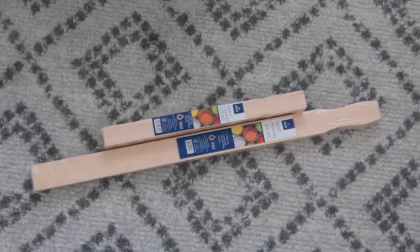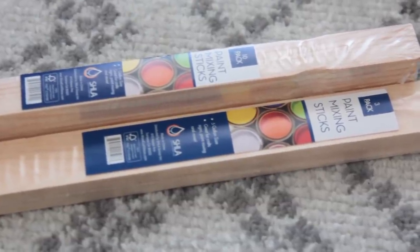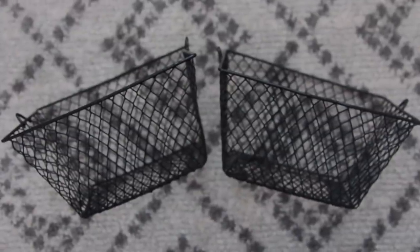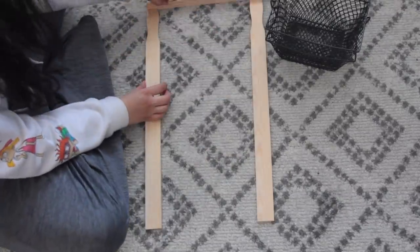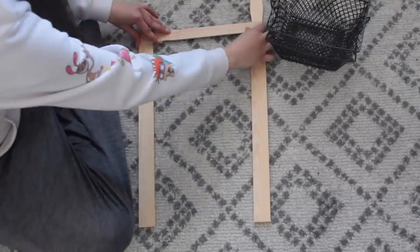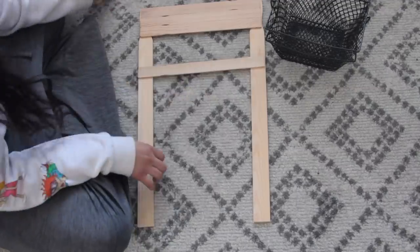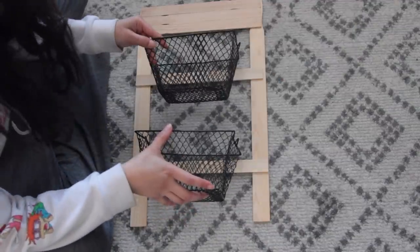For this DIY I'm going to be using some paint mixing sticks I got at Home Depot. Each pack cost me 98 cents — the smaller one has 10 pieces and the bigger one comes with three pieces. I'm going to attach the wood using wood glue, and I'm also going to use baskets from Dollar Tree. You can use wooden plaques from Dollar Tree instead, but you'd need at least six of them, which would be six dollars.